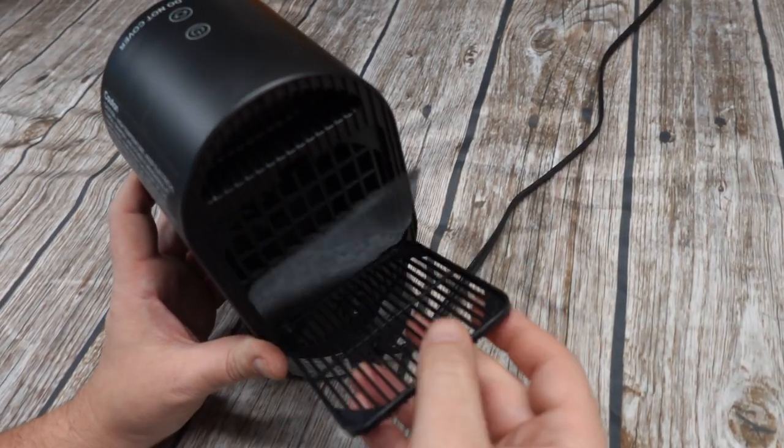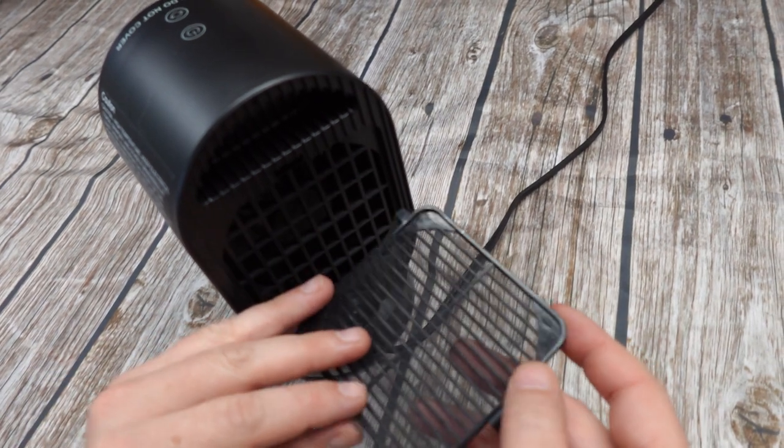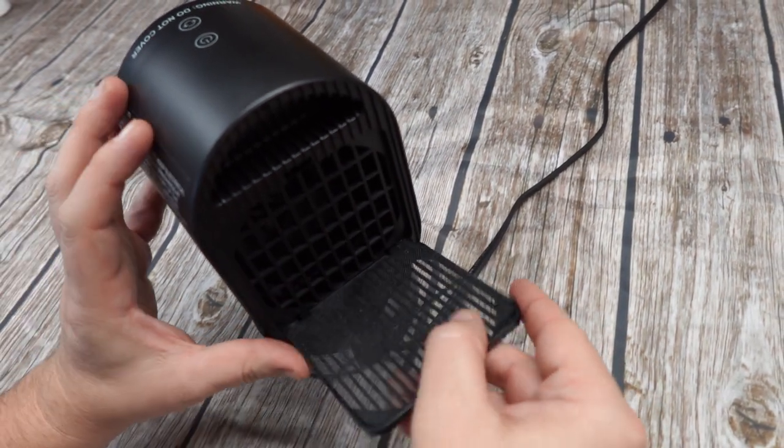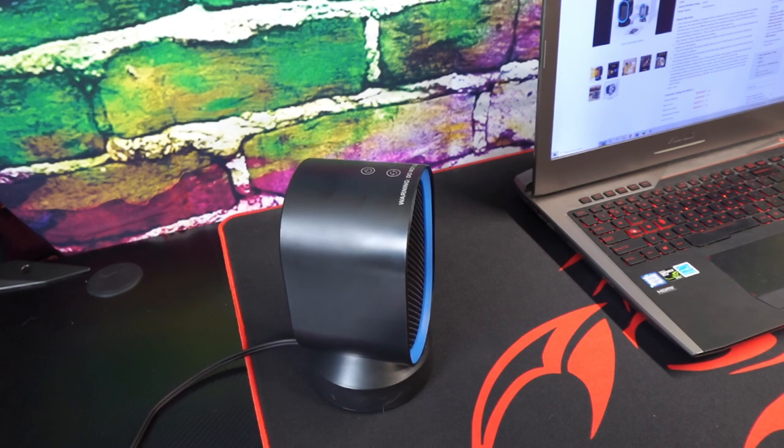This is an adorable little heater. I searched high and low for a smaller sized heater that also oscillates, so I was really happy when I found this. I've been using it for a few weeks now and it's exactly what I needed.